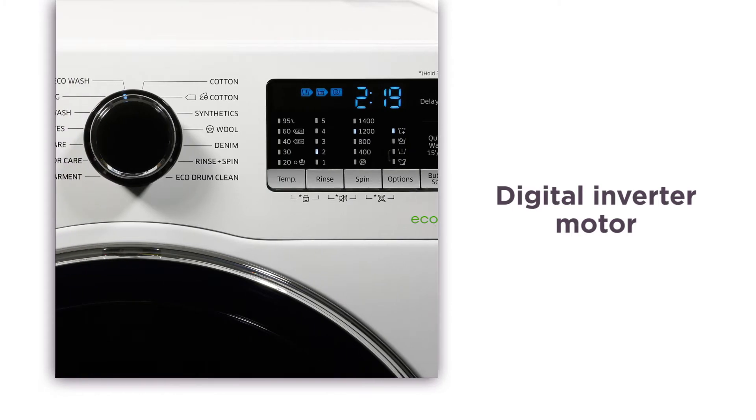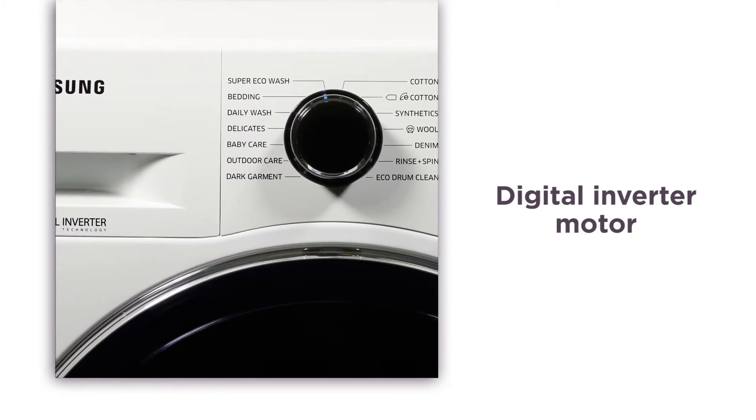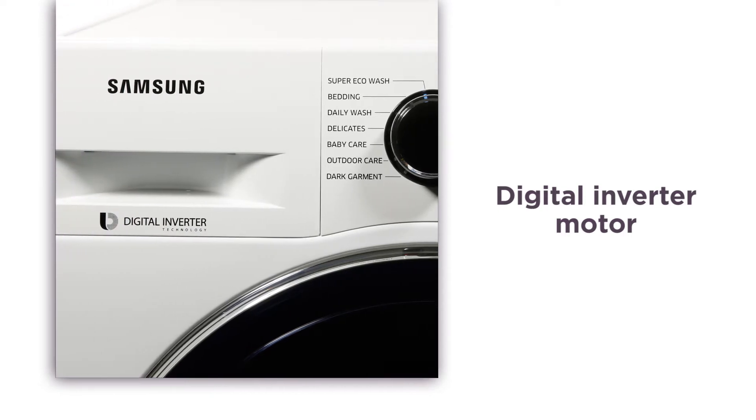You can have this washing machine anywhere in your home without being disturbed by noise, and you won't have to worry about expensive or inconvenient repairs.